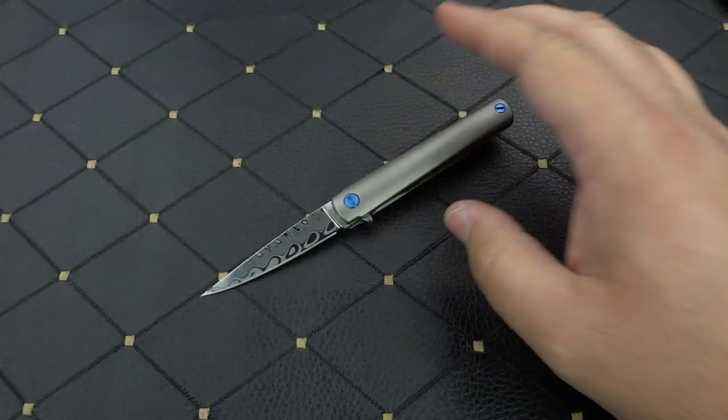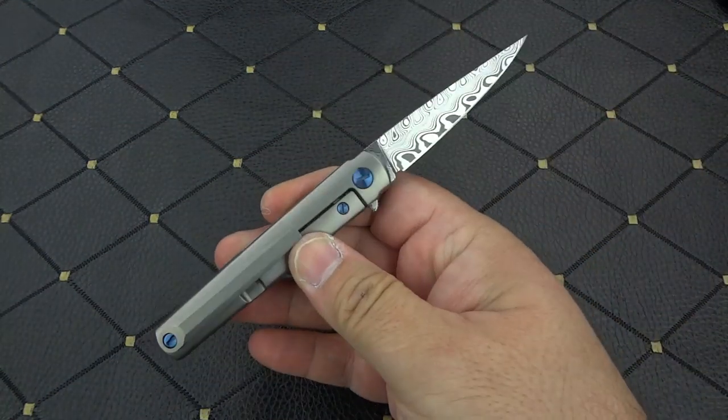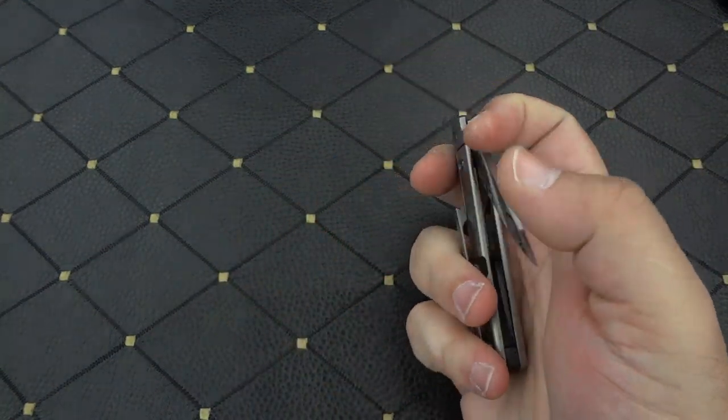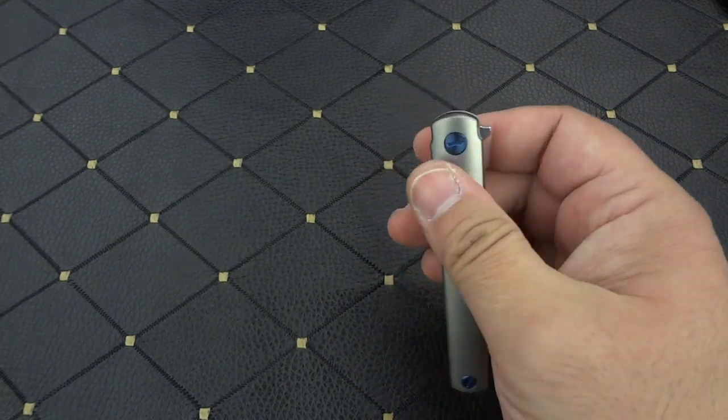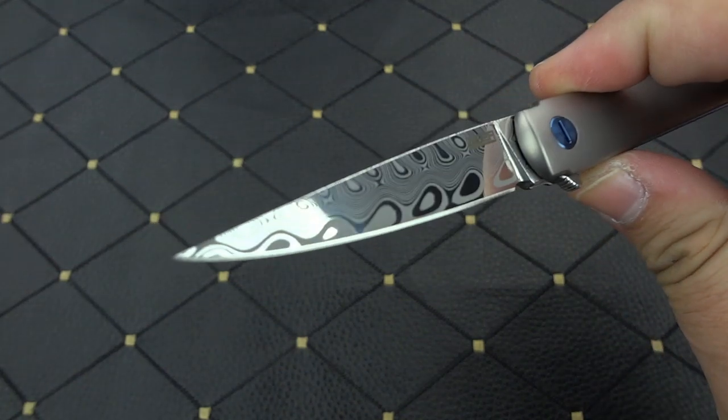When I say rarer, I mean he's only going to be making a handful of these. I think it's like a dozen or less available in the Damasteel versions. He didn't have a lot of Damasteel left to work with to make these, so it's going to be a very rare little bird.